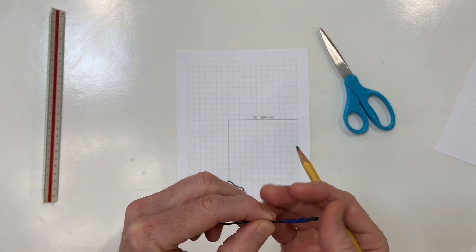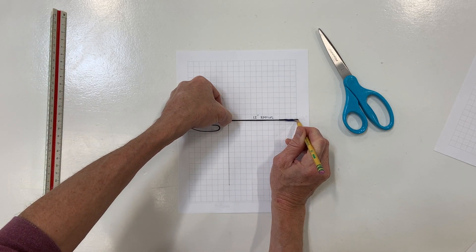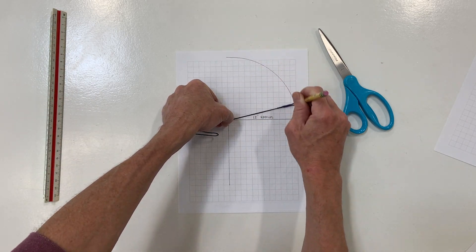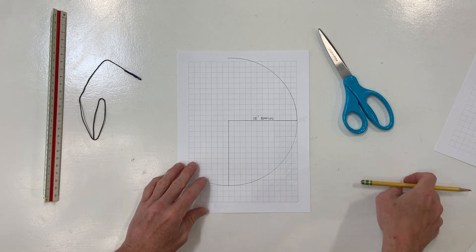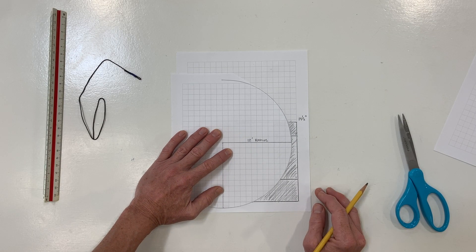I create a loop in the end of a piece of string which will hold my pencil, measure out the string to match my 12-foot dimension, hold down at the center point, pull it tight and draw the curve. Then I cut the curve out and can experiment with its placement on the wall until I get the look that I want.